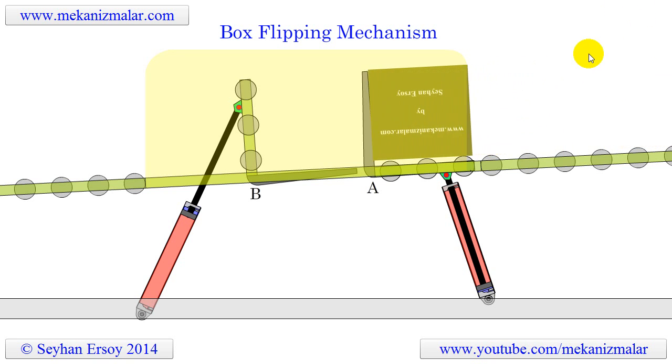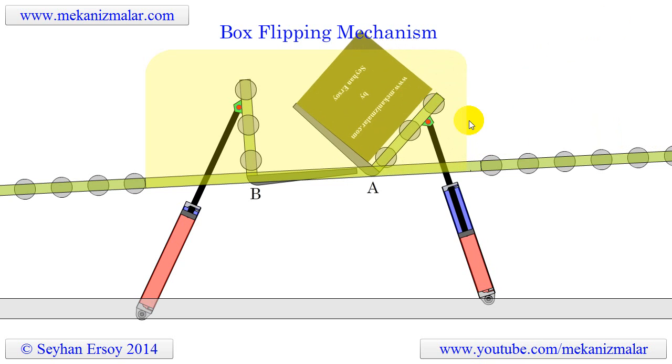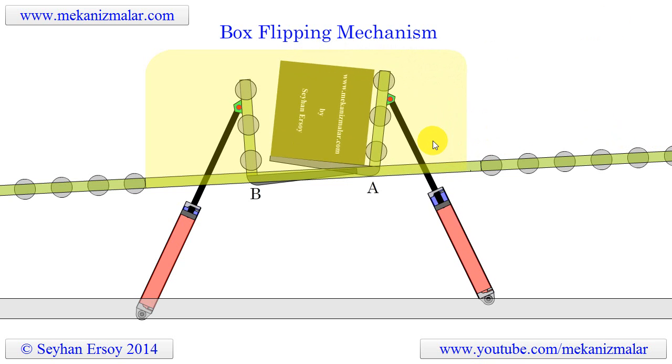Welcome to Video Tutorials of Mechanisms by Meconismiller. In this video we are going to explain how a pneumatic box flipping mechanism works.